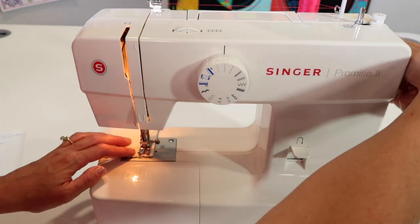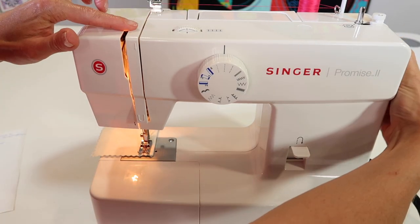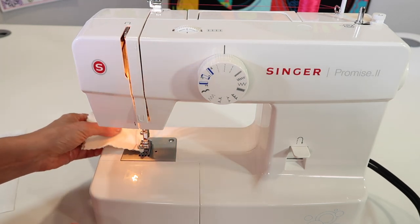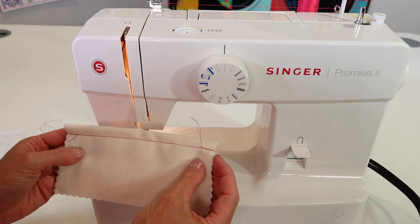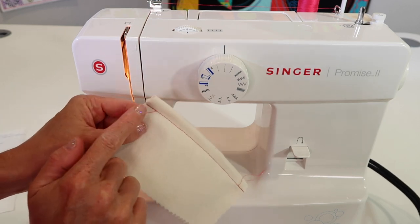Bring your needle all the way to the highest position by turning your hand wheel towards you. Bring that take-up lever to the highest point before you lift your presser foot, and you can use the little thread cutter on the side. You can see that this edge is very secure, as well as the beginning.